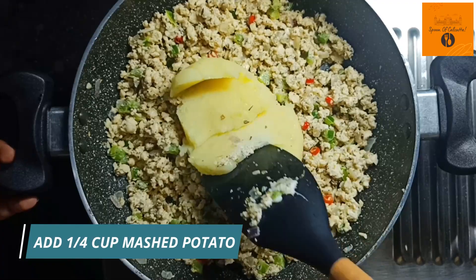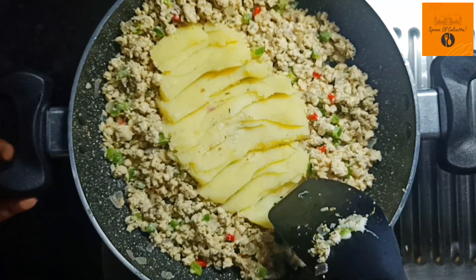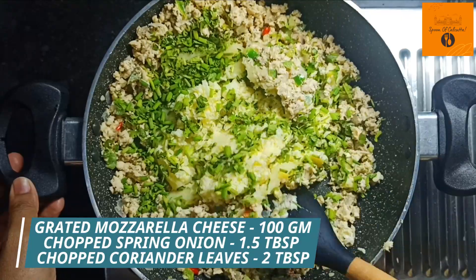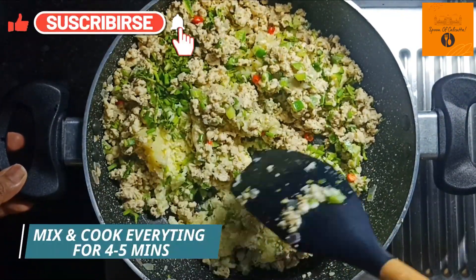After mixing it nicely, we add 1 full cup of mashed potato, 100g of grated mozzarella cheese, 1 and a half tablespoon of chopped spring onion, and 2 tablespoon of chopped coriander leaves. We will give it a final mix for 4 to 5 minutes.